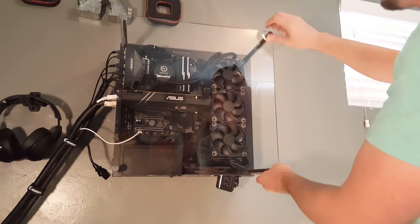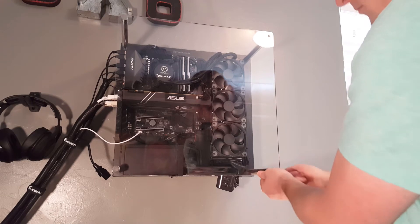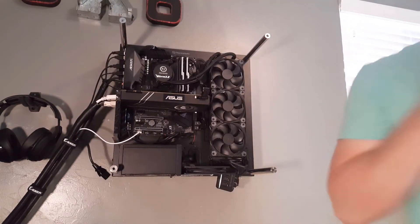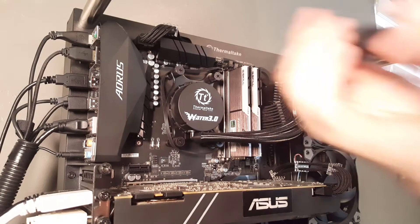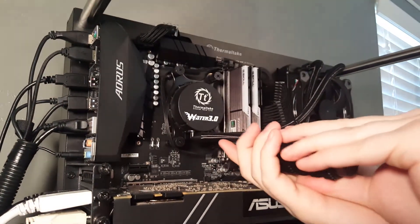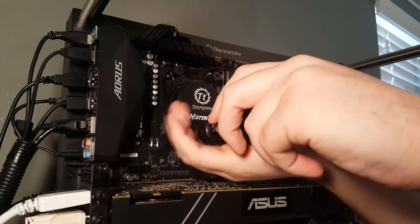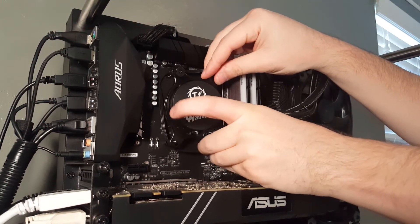My case is really easy to get into — it's the Thermaltake Core P3, so it fits that Thermaltake water cooler perfectly. It's just got a plexiglass side panel that takes a couple of screws to pull off, giving you easy access to everything. The Water 3.0 is held on by the AM4 bracket with just four screws. You always want to remove them in a star pattern, a little bit at a time, making a couple of passes.